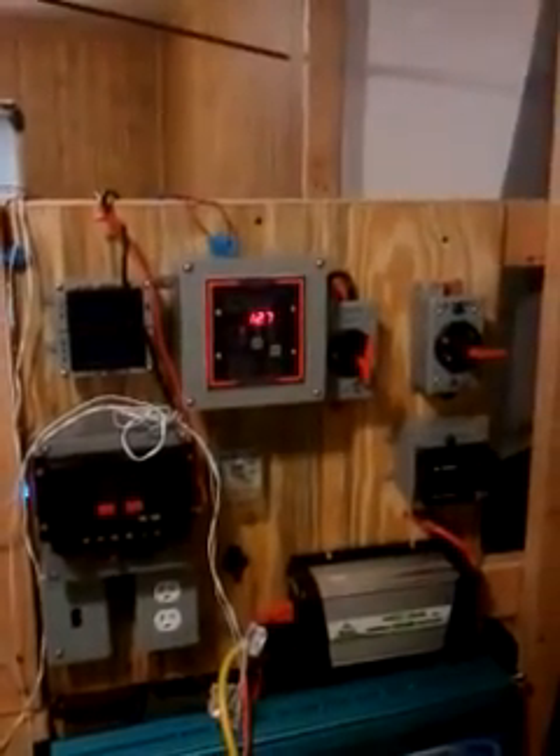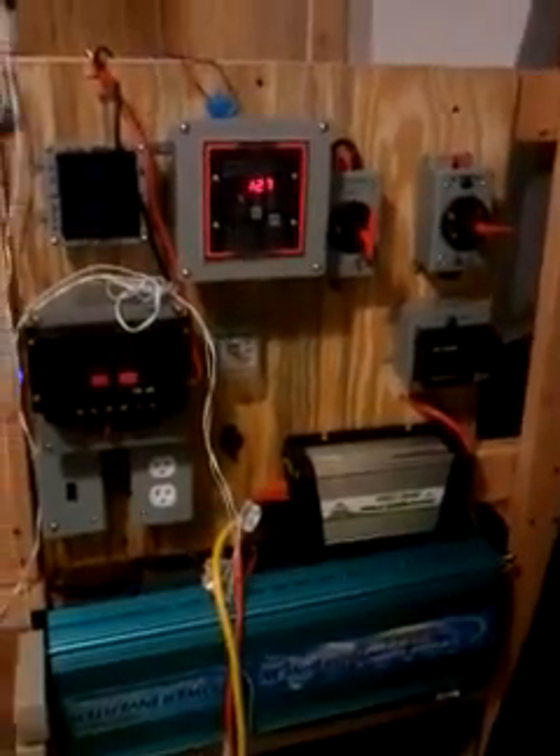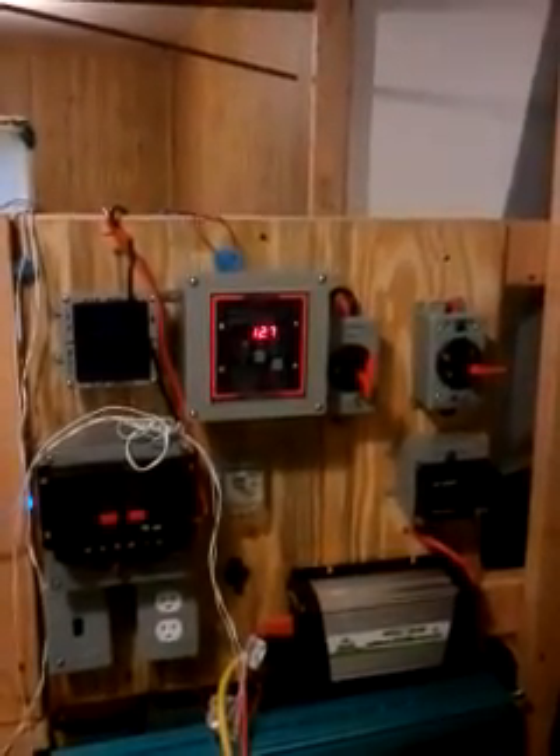This supercapacitor bank consists of twelve 2600-Farad Maxwell capacitors rated at 2.7 volts each. I have six of those wired up in series to produce a capacitance of about 15 volts at 2600 Farads. Being that I have twelve of them, I have two banks of 15 volts, basically giving me a 5200-Farad bank. You can look at it as two separate capacitors hooked up in parallel.